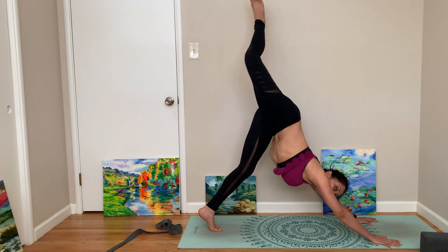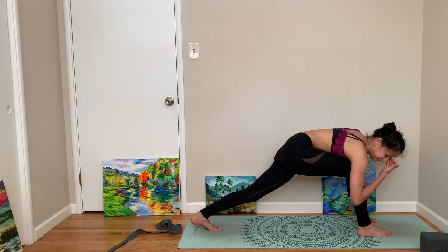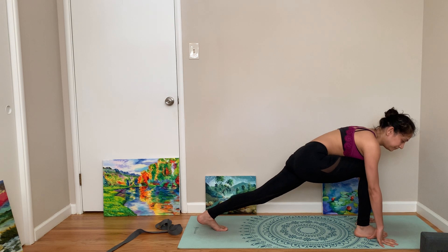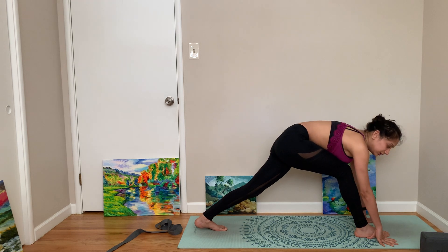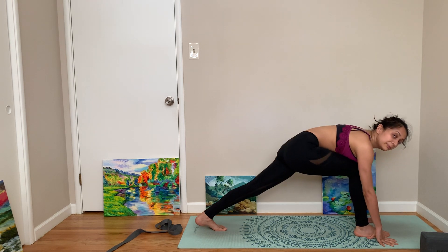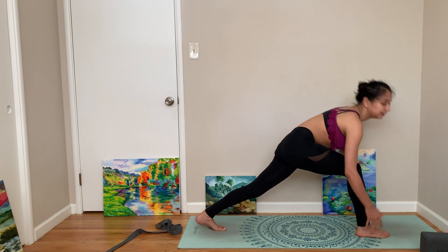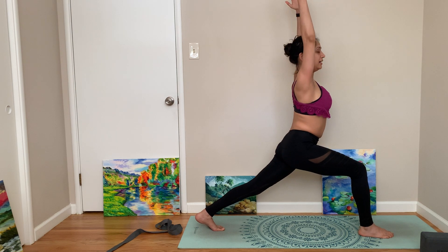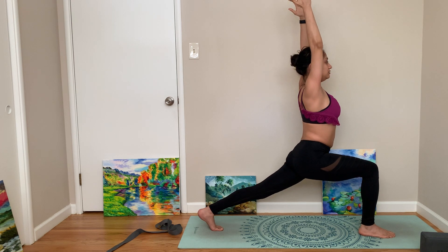Now we're in down dog — right leg up, right leg forward. I'm going to show coming to half moon pose with a block. Even if you're an advanced yogi, try using blocks — the postures are really good when you use blocks and straps. That's actually the basis of Iyengar yoga, where you use props to get to the perfect shape. Come to a high lunge — the goal of Iyengar yoga is that technically all of us could get to the perfect position with the help of props. I really enjoy Iyengar yoga.